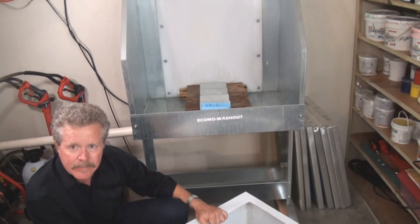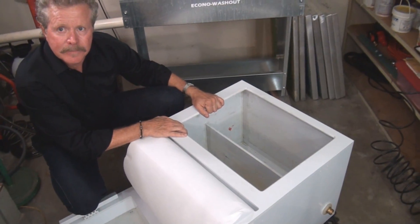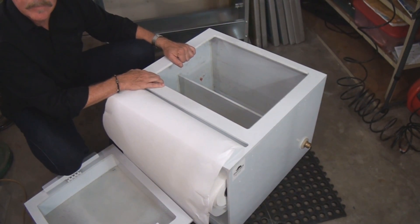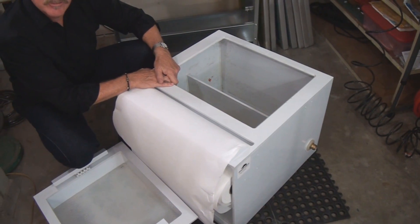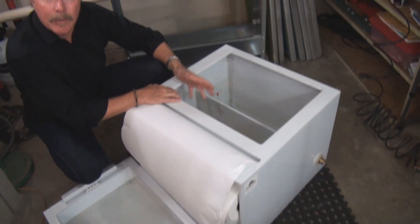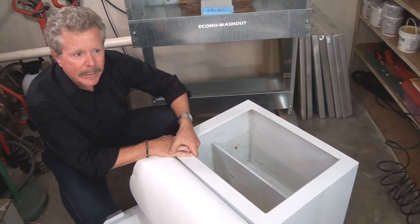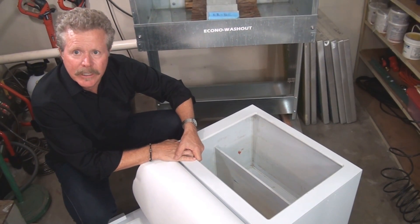That is a pretty small washout booth and this unit still fits in there. This particular unit can ship UPS because it is compact enough. Anything we can ship UPS, we do — that's why we even produce a knockdown washout booth.